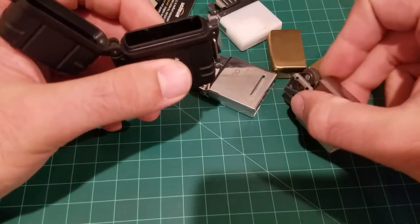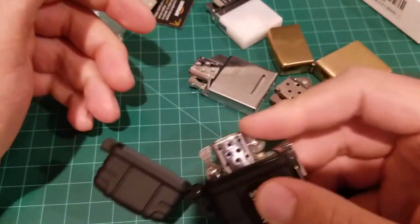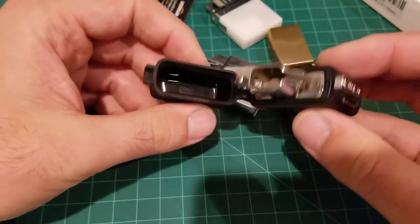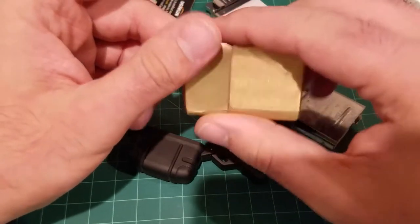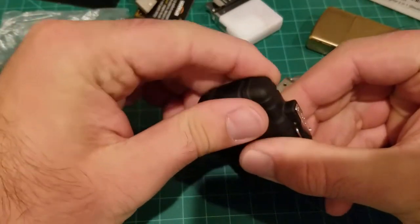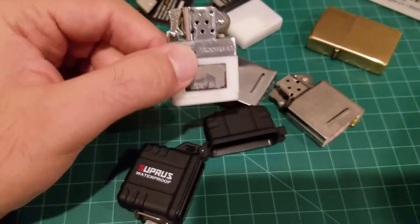One thing I'd maybe want changed: this Vector lighter fits in just fine and closes up, but when you go to open and light it, it won't light. The reason is that Vector lighters need the cam to cam open, and they'll cam it shut but won't cam it back open because there's no tab inside like regular Zippos have. It's a small thing, but it is a hassle — you have to open it up, turn the cam down, and then work your lighter.